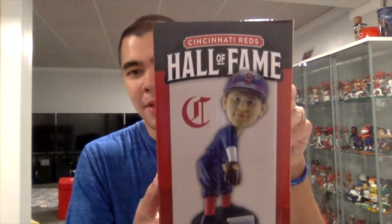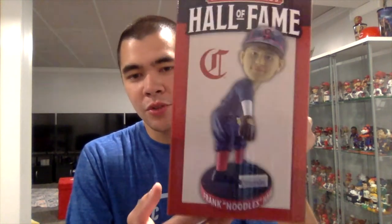The next bobblehead we have to unbox is of Noodles Hahn — this is the July bobblehead giveaway from the Reds Hall of Fame. Let's unbox this thing and see how it looks. On the front of the box we got a picture of the bobblehead; it says 'Cincy Reds Hall of Fame,' the old school Reds logo.